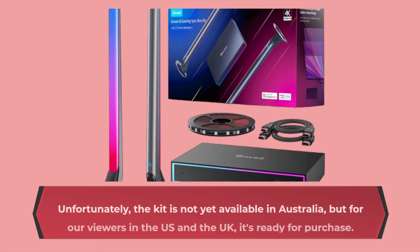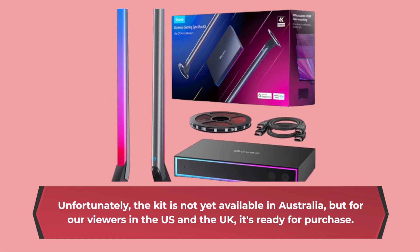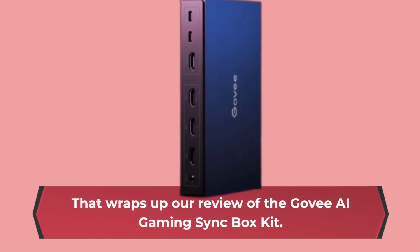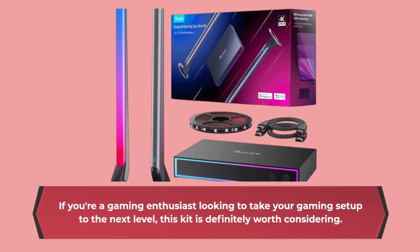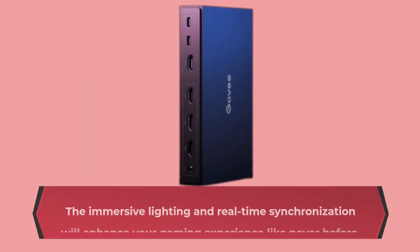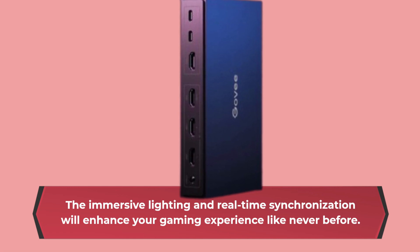Unfortunately, the kit is not yet available in Australia, but for our viewers in the US and the UK, it's ready for purchase. That wraps up our review of the Govee AI Gaming Sync Box Kit. If you're a gaming enthusiast looking to take your gaming setup to the next level, this kit is definitely worth considering. The immersive lighting and real-time synchronization will enhance your gaming experience like never before.